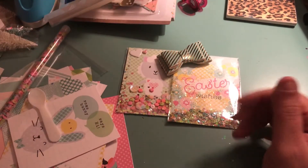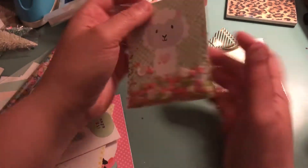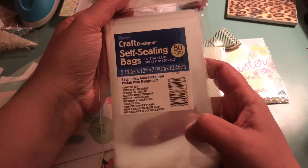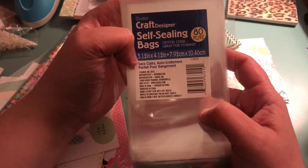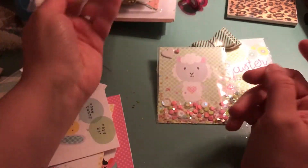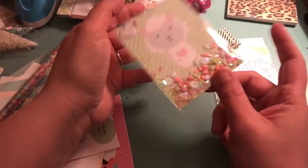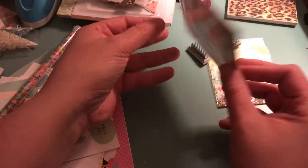Hey guys, it's Ashley. I just wanted to share with you real quickly. I mentioned in my haul video that I got these self-seal bags. These were from Joanne's. I think I paid around $2 and something for them. These are the 3.12 by 4.12 — you get 80 bags in here. These are what I am using to make my shakers without having to use a fuse tool, because they are sealable or self-seal.